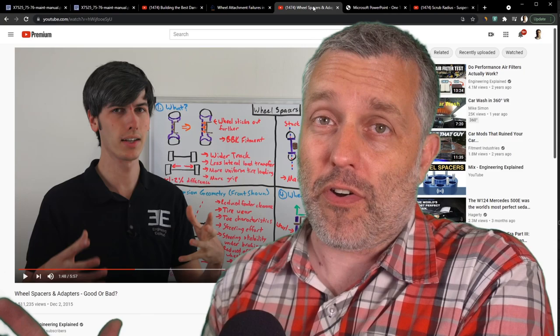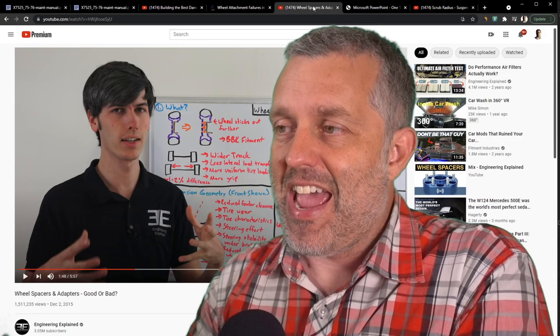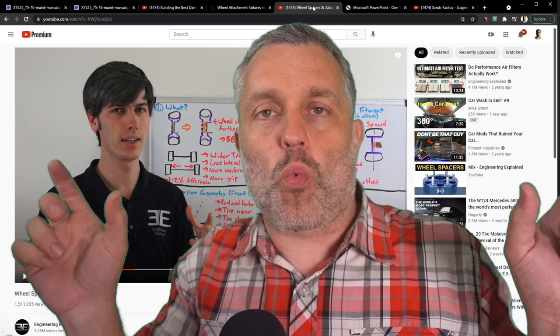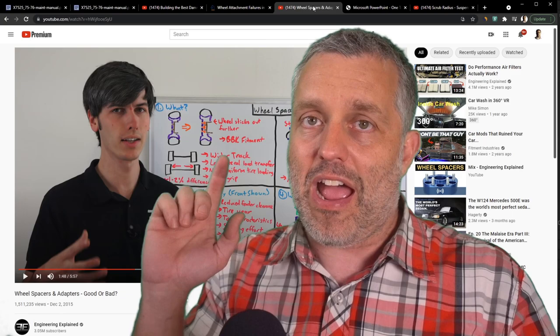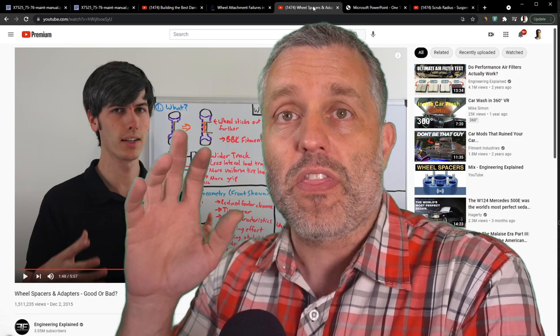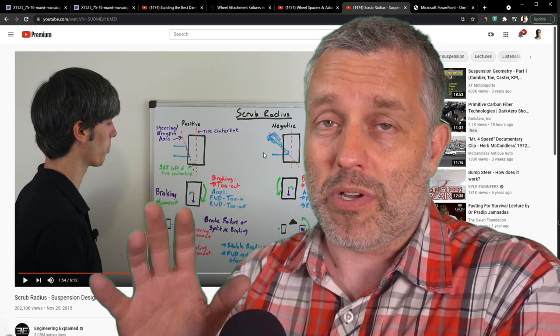Here's this fantastic YouTube channel — Engineering Explained — the guy has three million subscribers and he did a whole episode about hub spacers. The typical application for a hub spacer is just to make wheels mount wider on your car for style, and in that application everything he says applies. But in this application on the GMC motorhome, some of those generic criticisms for hub spacers are not applicable — specifically I'm talking about scrub radius.